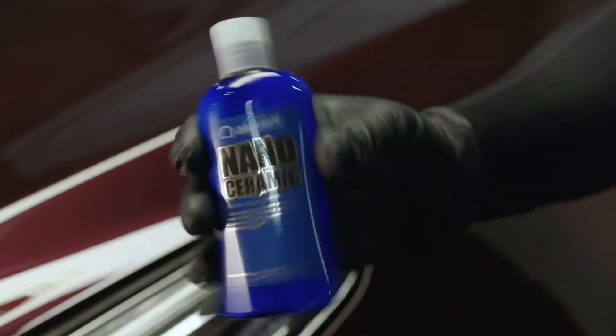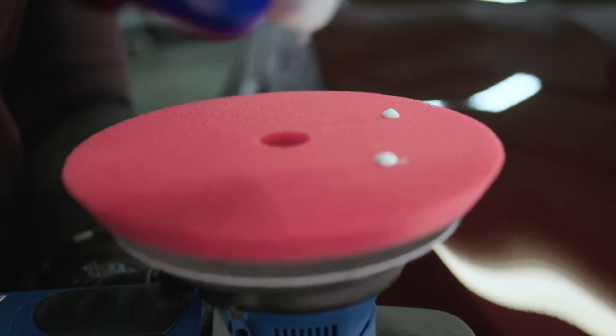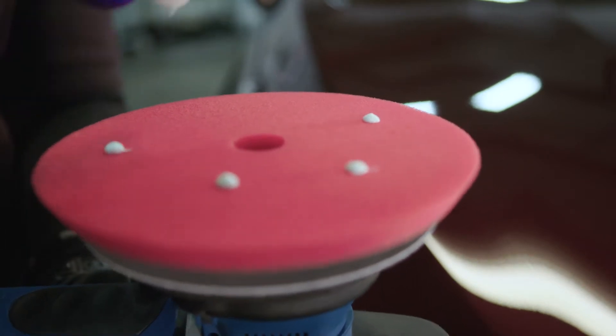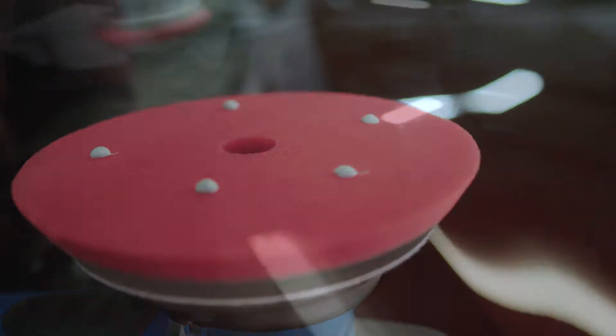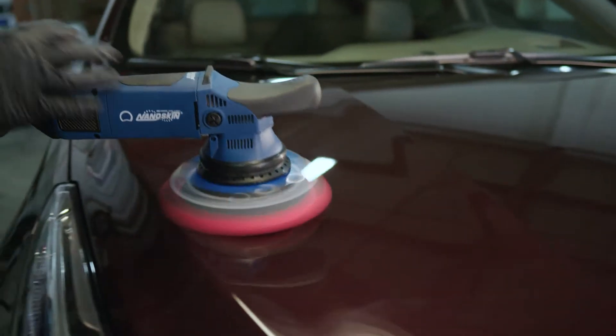To achieve the best results with Nanoskin Nanoceramic, apply with a DA polisher and a finishing foam polish pad. Squeeze a small quantity of Nanoskin Nanoceramic and polish a small area at a time with medium pressure. Reduce pressure, allowing the polishing action to take place.